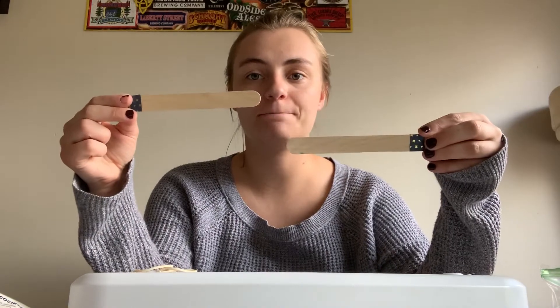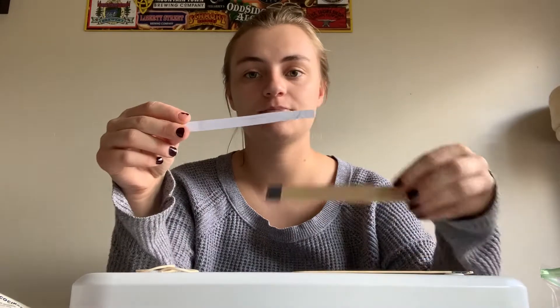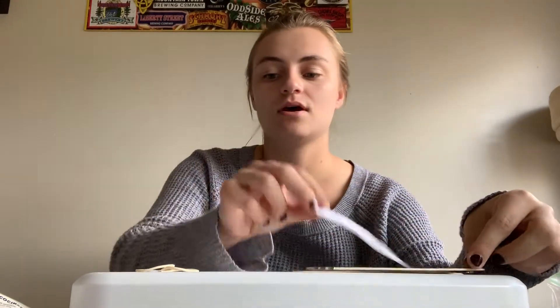The next instrument we're going to make is a harmonica, like the one Max was playing in circle time this morning. So to make a harmonica you need two big popsicle sticks, a piece of paper that's about the same size as the popsicle stick, two little rubber bands, and two pieces of a toothpick that is the same size as your popsicle stick.